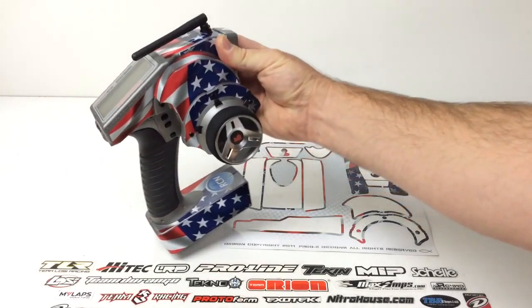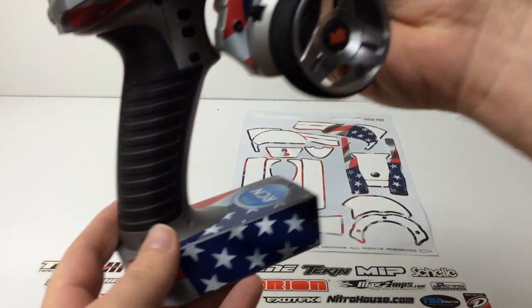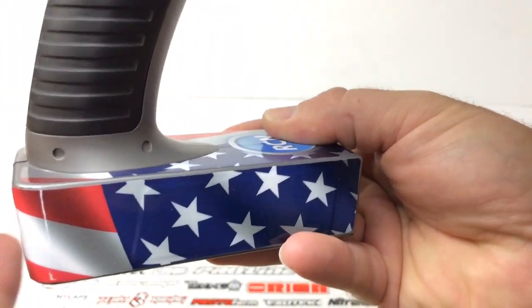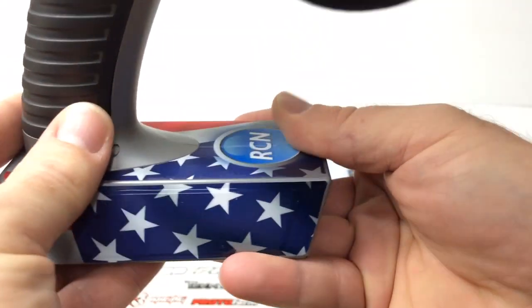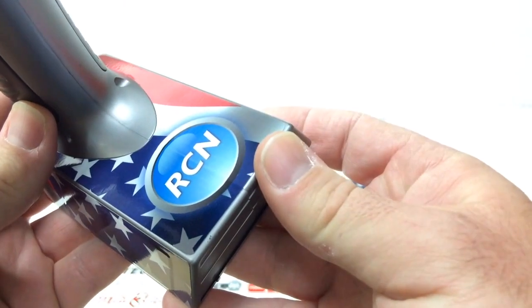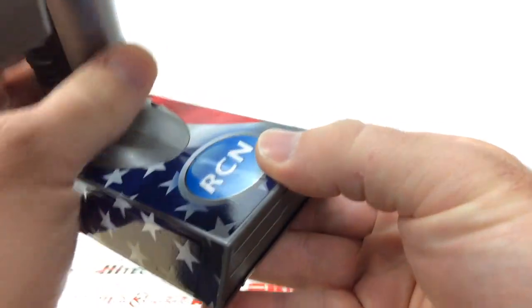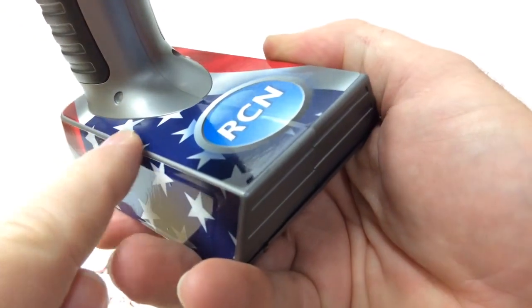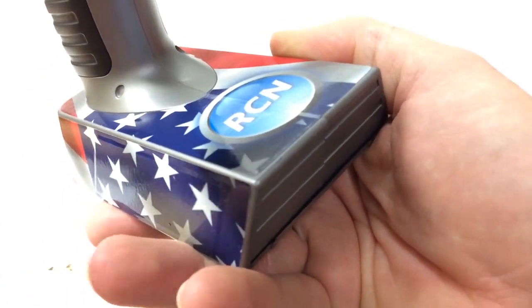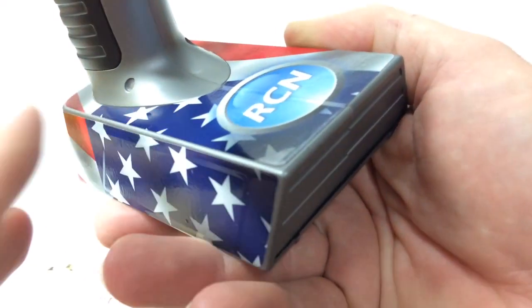Let's pull this thing up front and see exactly how cool all this stuff looks. I chose the stars and stripes theme — I just dug it and it kind of went with my logo. I really like the blue, red, and white. I like how it gives a custom fit and doesn't create wrinkles.